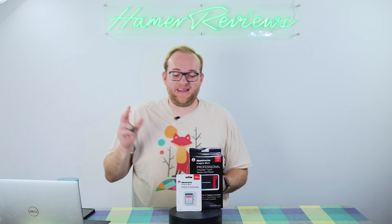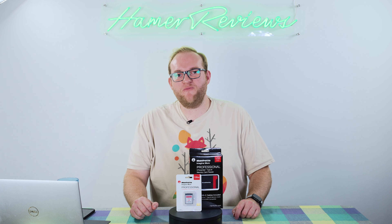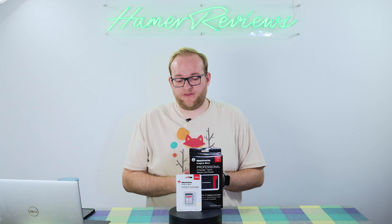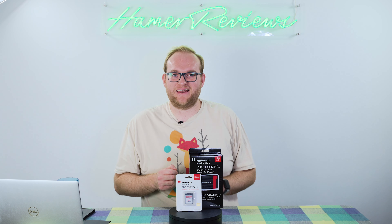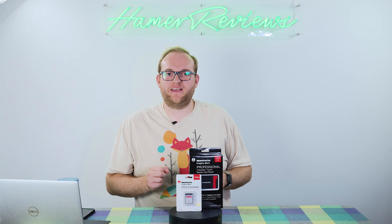Welcome to Hamer Reviews. My name is Christopher Hamer and today we're going to be reviewing the Manfrotto 128GB CFexpress Type-B memory card. Manfrotto is a company I'd probably associate more with tripods and lighting equipment, but they do make a range of other products and have recently started selling CFexpress Type-B memory cards and memory card readers. I've already done a review of the memory card reader — there's a link above — but today we're focusing on the memory card.